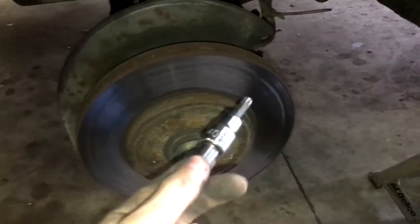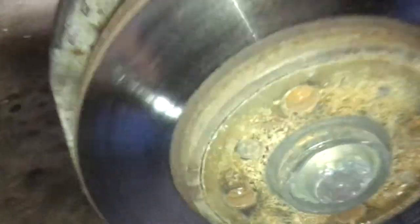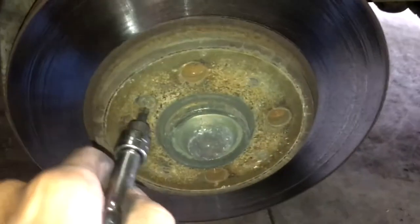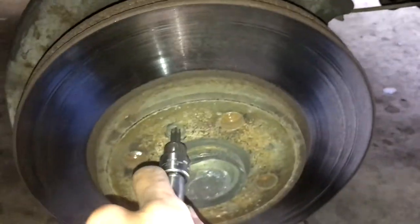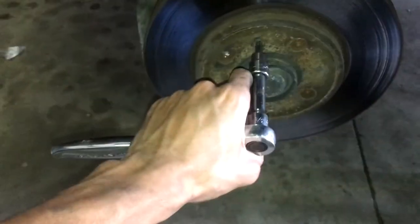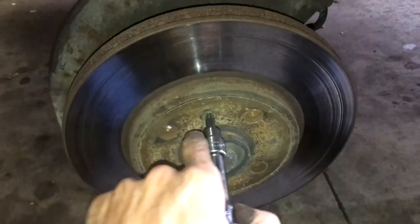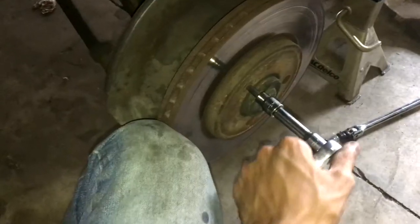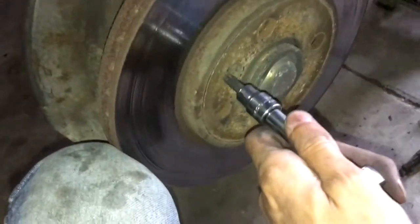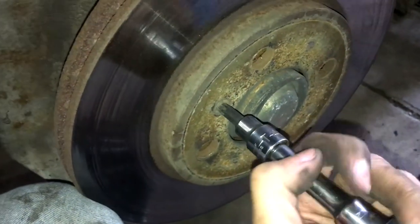The caliper bracket — the whole assembly — should come right off. You're gonna want a T40 to loosen the rotor bolt. This is for an E30, you already know. You're just gonna want to do it really fast, push it down really fast. Even while it's spinning it'll come off; it shouldn't be that tight. I just held it with my knee and twisted it, and now it's coming off.